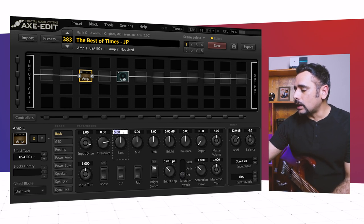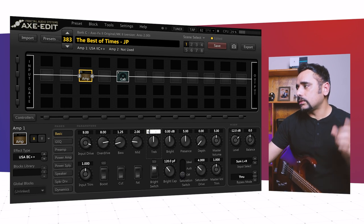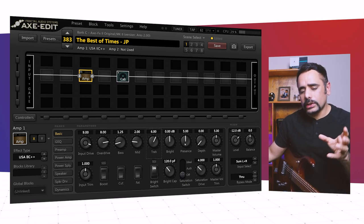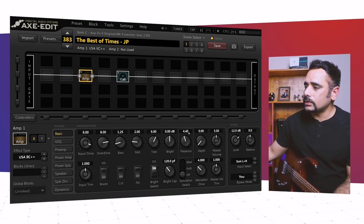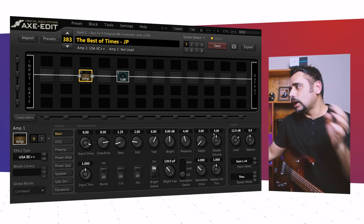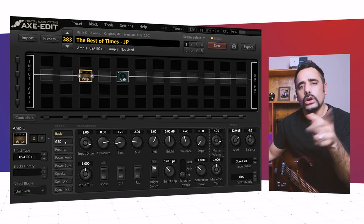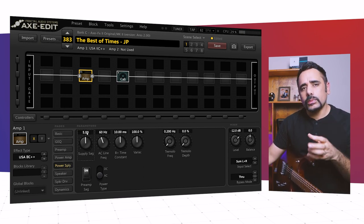So I'm bringing the bass down to around 1.25, mids down to around 2, and treble I'm keeping around 6 — we want a smooth tone. Presence is the magic control that adds upper-end brightness, and as Petrucci himself says, you don't want to be 'splitting skulls in the audience,' so I'm keeping presence around 4.4. Master volume is a tricky knob on Mesa Boogie amps — too low and the tone gets thin, too high and it gets bassy and muddy. I found the sweet spot at around 8.7. I also went into the power supply section and changed the supply sag to around 5, which gives the amp a more squishy, compressed feel.